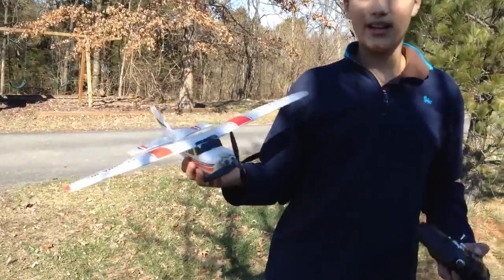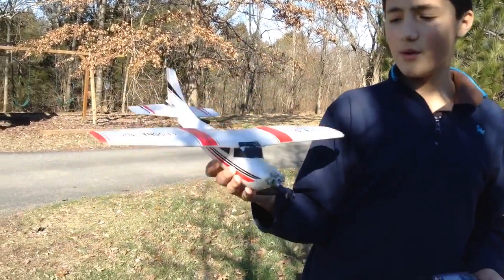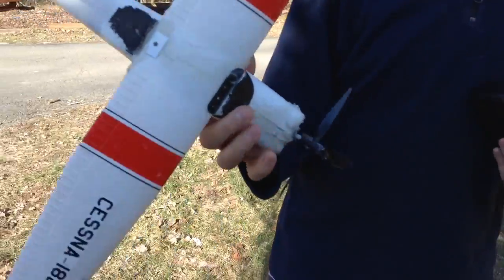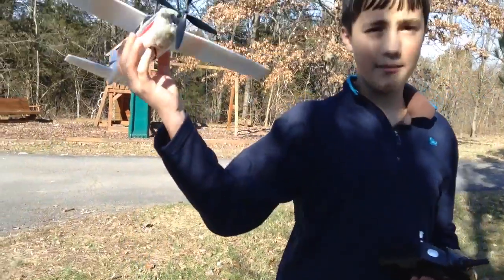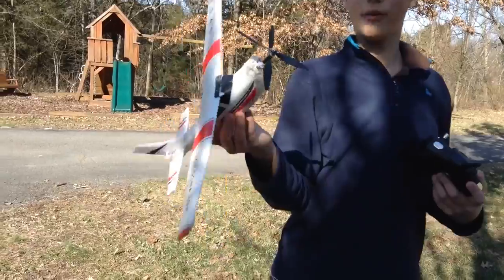Not any faster, but it's a bit easier to climb. Probably because it's now grabbing more air with that extra propeller. And with the extra weight, I've been having trouble climbing before — I would have to slowly climb — but it seems easier now. Although I am on a full battery now.